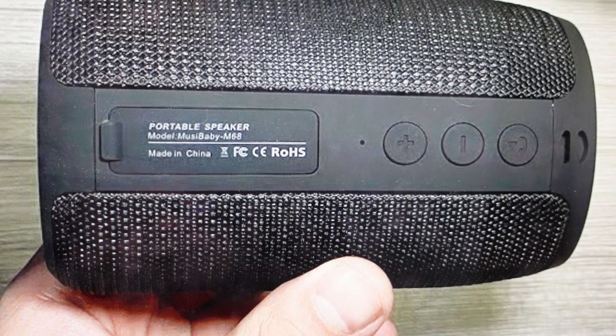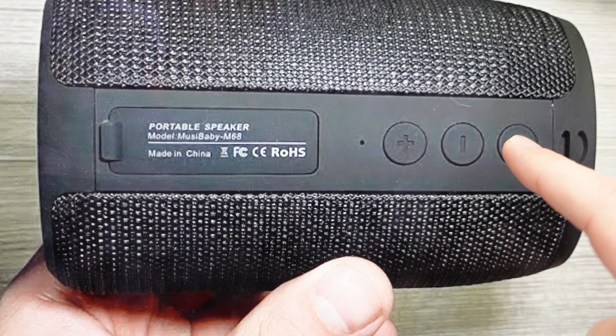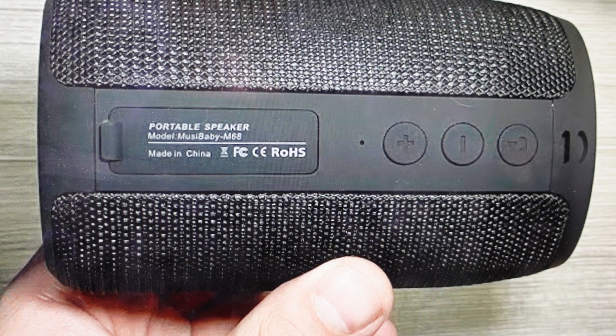We can do this very easily with this speaker. All we need to do is with the speaker on, come to this button right here and do a long press. It's going to be about two to five seconds — just press it until you hear a tone. The speaker will make a tone indicating that it is now in pairing mode.